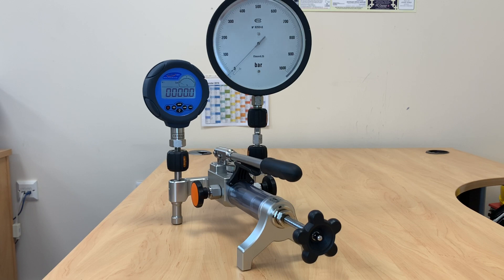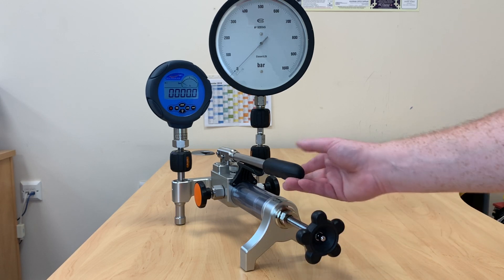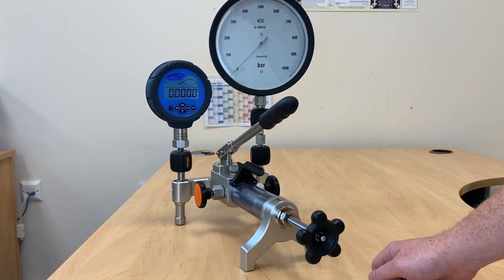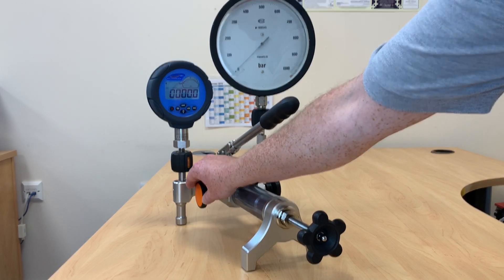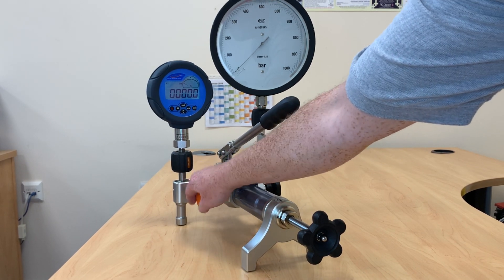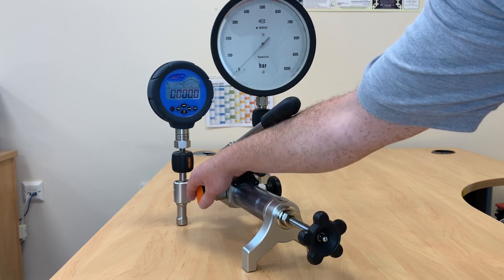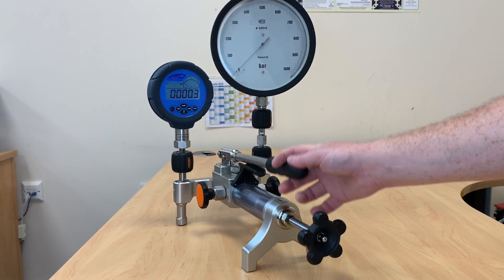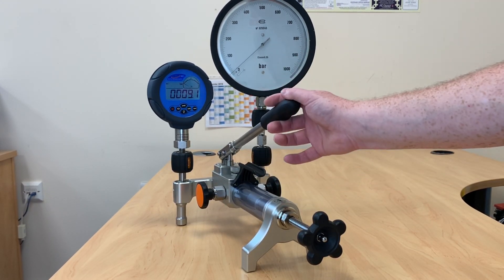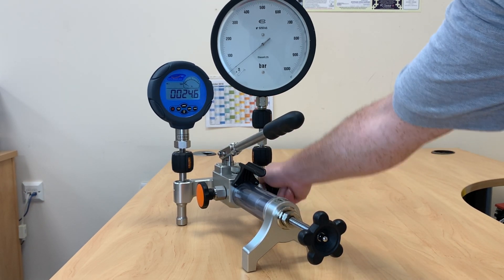With the 928 we have a vent valve, we have an isolation valve, we have our variable volume, and we also have a priming pump here to allow us to increase the volume output of the pump. It's a really simple easy thing to do. We close the vent valve, we start to prime up the system, and once the pump becomes stiff we can lock our isolation valve off.